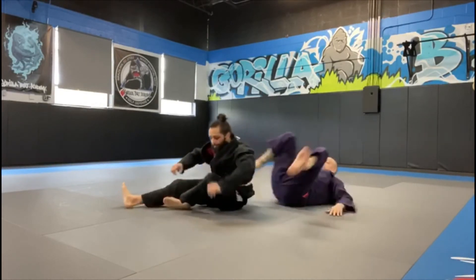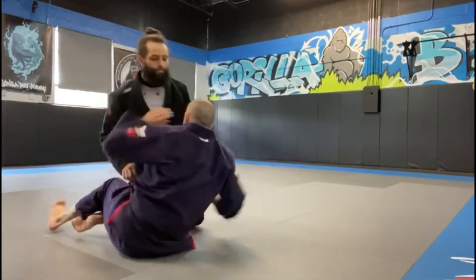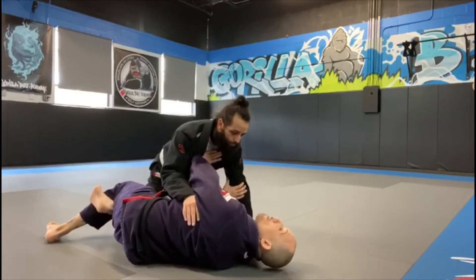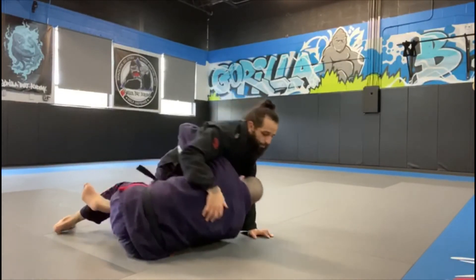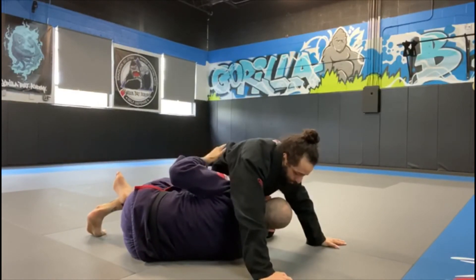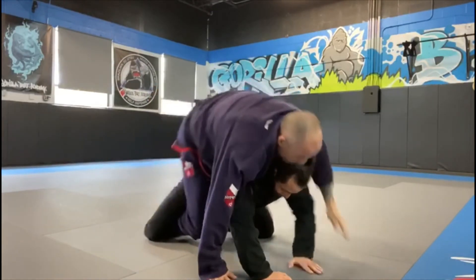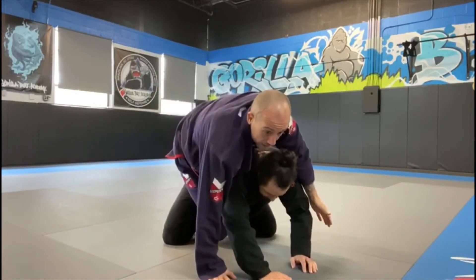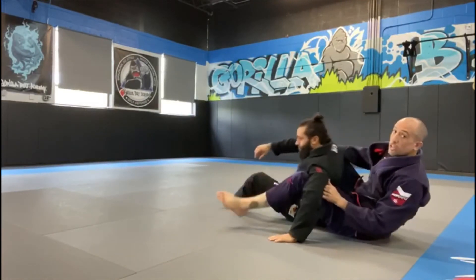We're here in half guard. I get up onto my elbow and get the underhook. I pull him down — he doesn't react with the whizzer. I can take my hand here, undo this, and push myself right out to my butt. Climb right up and throw my hook in immediately. From that point, take his back and finish the choke.